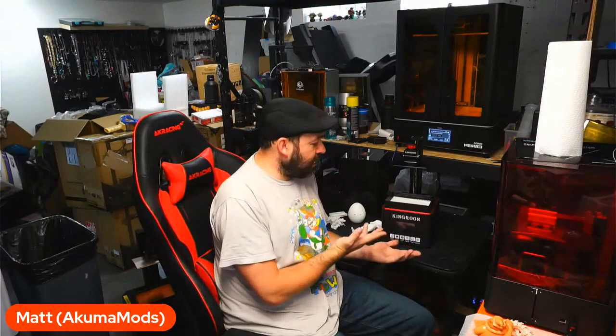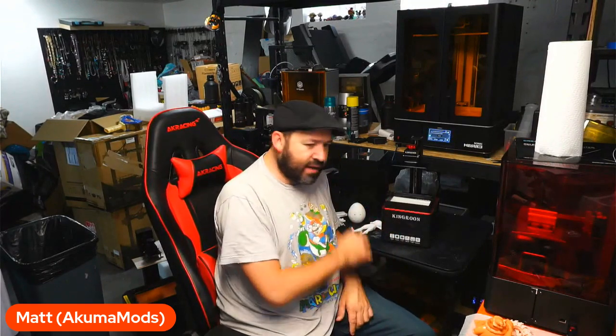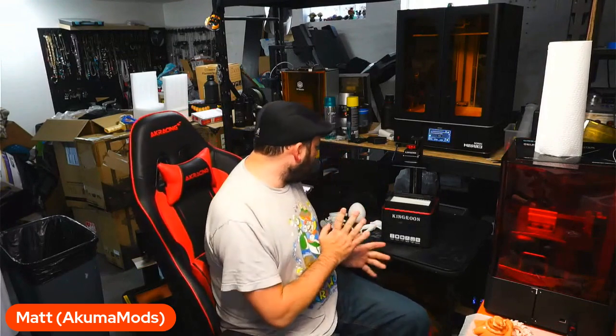I don't know who's next to take the reins over this. The last one I always used to post about was the Voxelab Proxima — that was a reigning champion for a little while for me. And then this one came out on the market and it just blew it all away. Silent, active filtration, and that leveling system — those are all great.